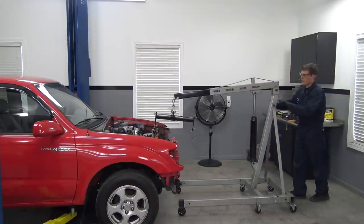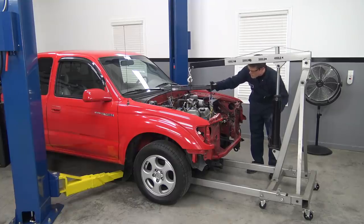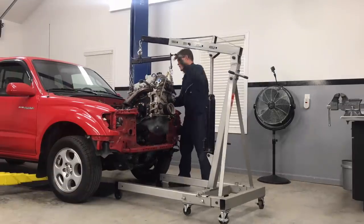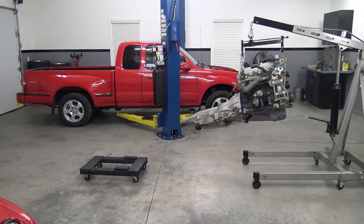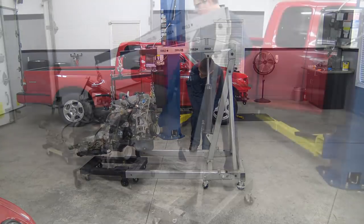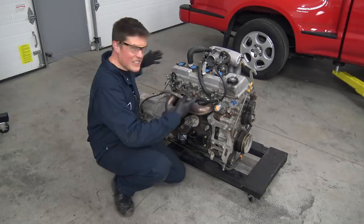A little more room for the engine hoist up front would be nice, so let's give the toolbox a temporary relocation. Let's hook it up and pull it all out. That all went according to plan, so now I'm going to use a moving dolly that I modified a bit to temporarily store this setup while keeping it mobile. I actually ended up using a large dolly in the front and a small one under the transmission in the rear. The stock engine and transmission is out.